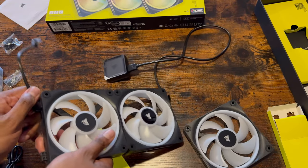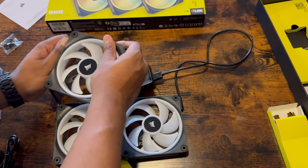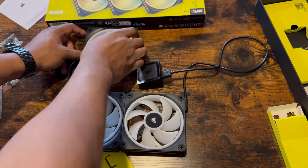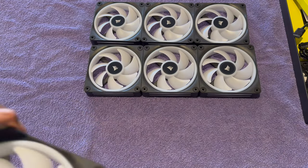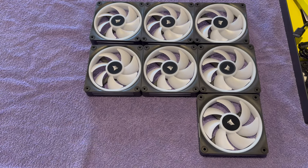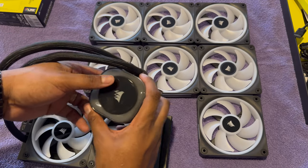Today we're going to install sets of the new IQ Link QS120 fans, which are designed to connect with one simple wire that runs between the fans and the controller to simplify installation. The plan is to install three fans up top, three on the bottom, one in the rear, and two more as part of the IQ Link H100i all-in-one water cooler, for a total of nine fans.